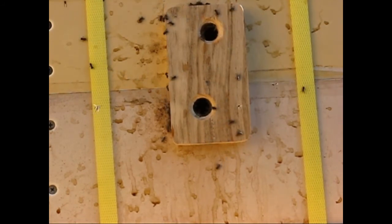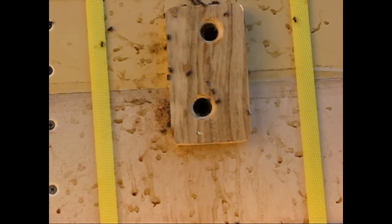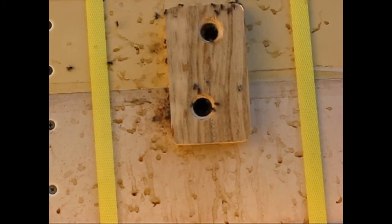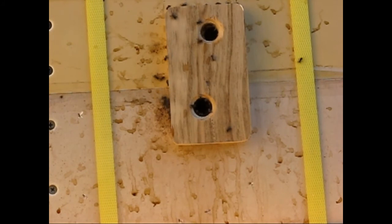Not only do they bring their droppings out and anything in the nest they don't want, they'll also bring droplets of water in their mouths, because condensation builds up in the nest. They'll get that condensation water and bring it out to keep it dry.